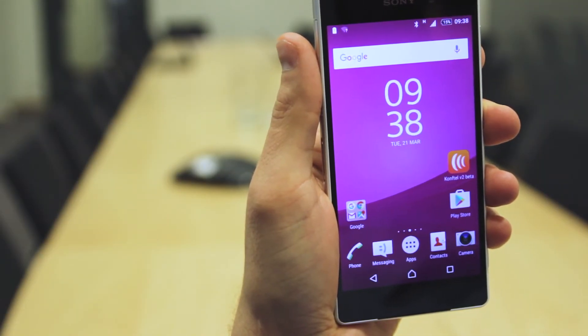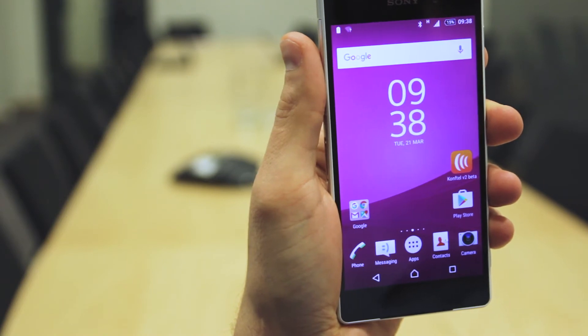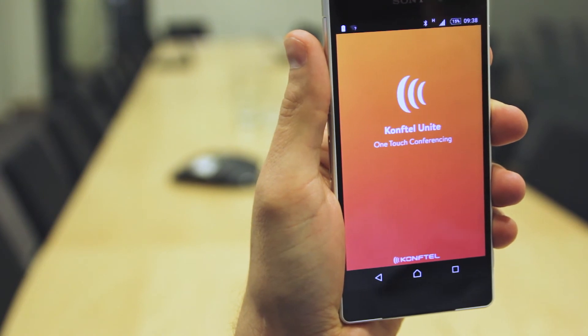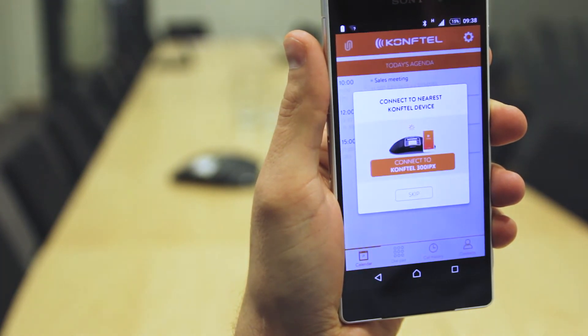Once you have the app downloaded and Bluetooth enabled, open the app on your smartphone. The nearest device will show up. Tap on it to connect.